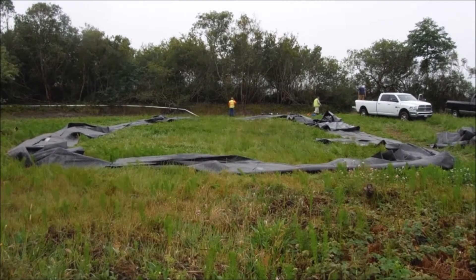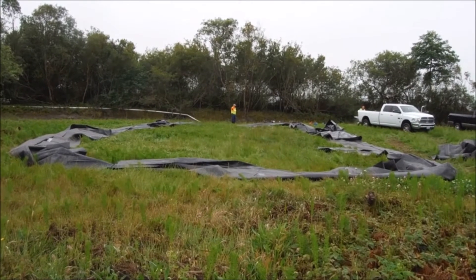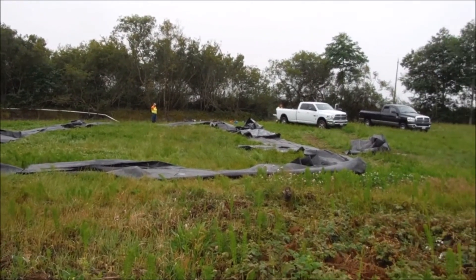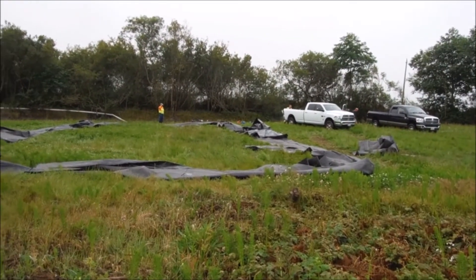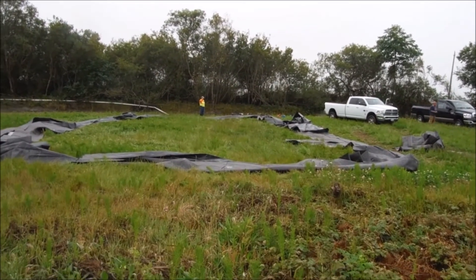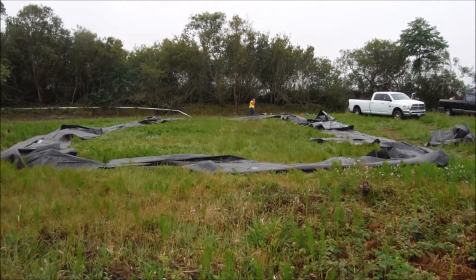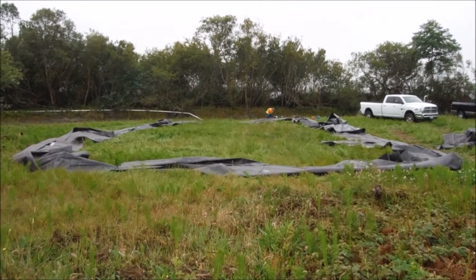The water storage aqua dam has been laid out. It's approximately 65 feet long by 30 feet wide. The connection point is over on the right in the straightaway. This is the perimeter that will end up holding our pool of water for the 8-foot primary aqua dam.